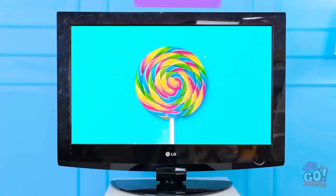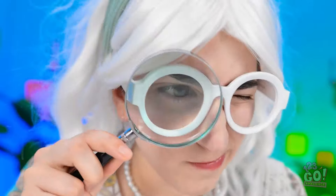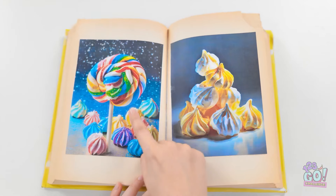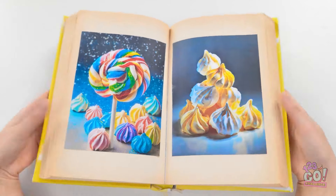I wonder what it'll be this time — lollipops! A boring old lollipop — there must be something better. I'll check my book instead — it never lets me down. Every granny has a copy — everything we know is in here. This looks good — it's just what I want! I'll create something spectacular.